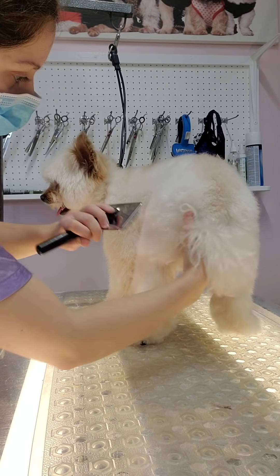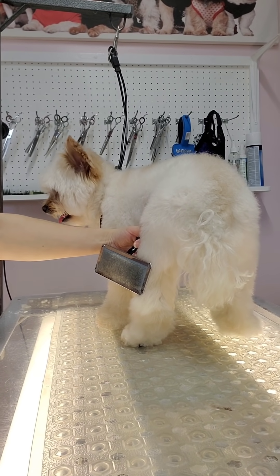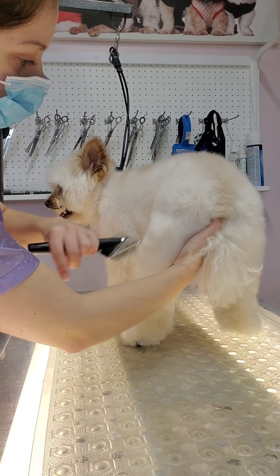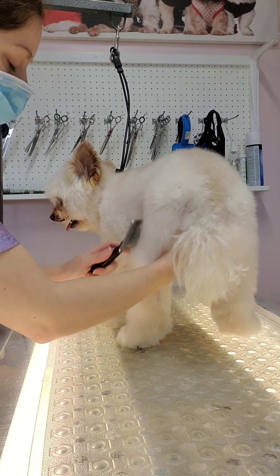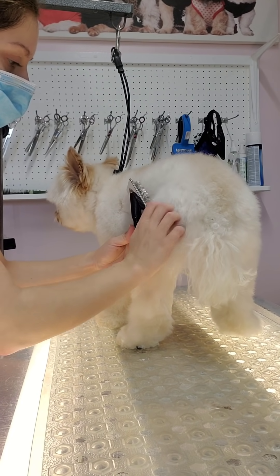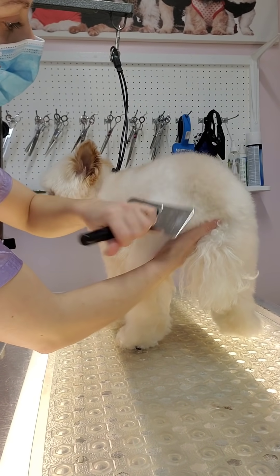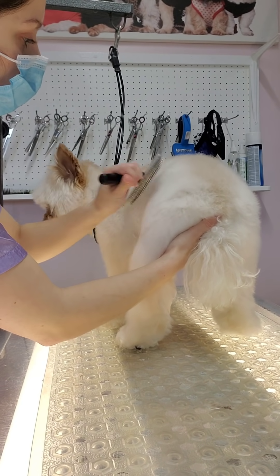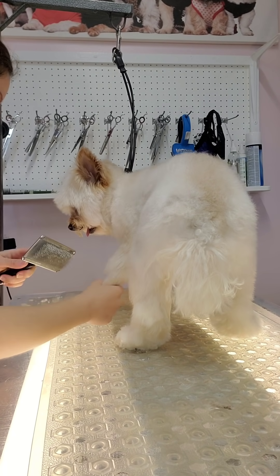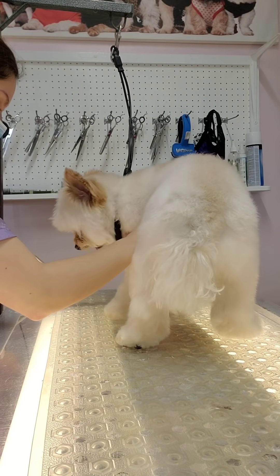A lot of you follow me thinking I'm an amazing groomer, and while I do think I'm good at my job, I am a pet groomer. I don't groom to breed standards — I was never really taught breed standard clips, and no client has ever requested one. I was taught by a self-taught groomer, so I do a lot of things differently from groomers who went to school or learned from professionals.